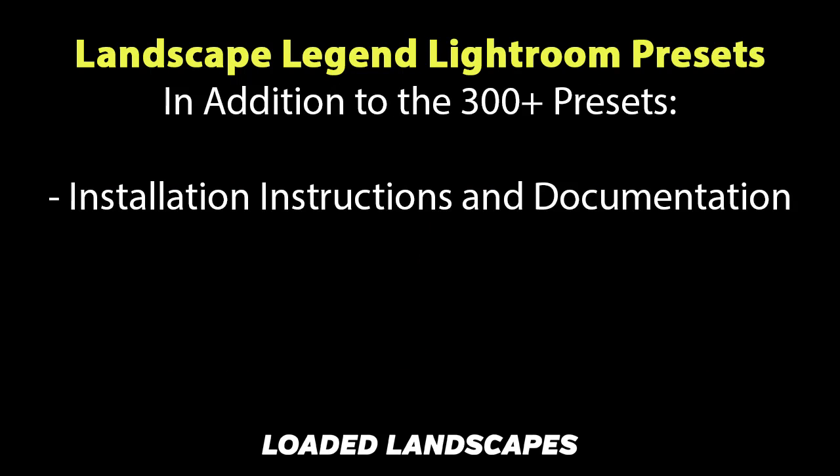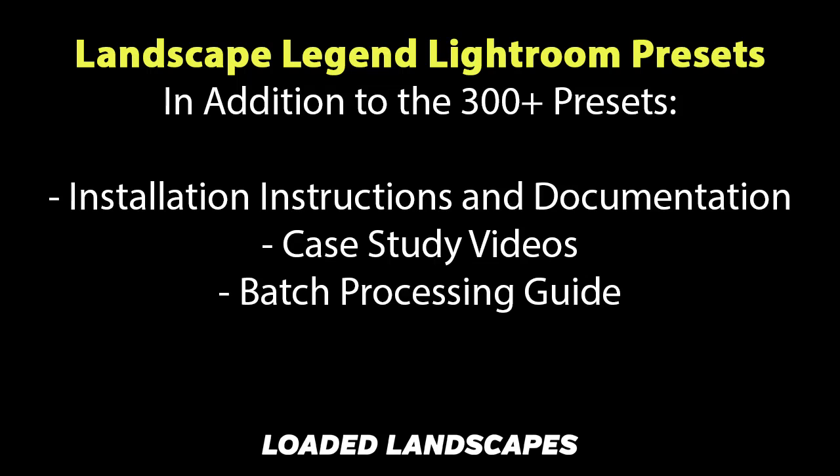In addition to the 300 presets in this package, you will also get installation instructions for both Mac and PC users. There are also documentation videos that explain how each of the different types of presets work and how they can be used with your own photos. There are also a few case study videos that show the presets in use in real world scenarios, and there's also a guide on batch processing that will help you to process a large number of photos pretty quickly in Lightroom.